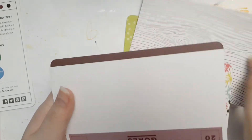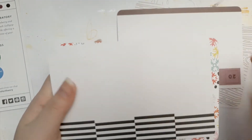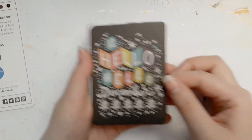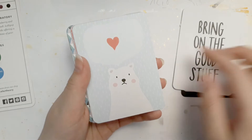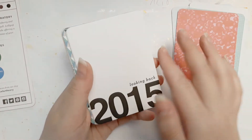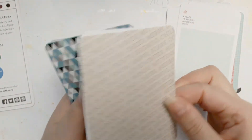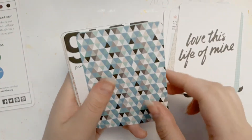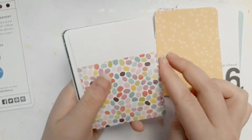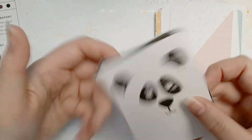Oh I like that one. No, that one says 'goals' — I love both of their sides. Oh damn it, I hate when I have to choose between the sides. Oh I love that. 'Bring on the good stuff.' Oh my gosh, I love those cards — those are probably my favorite ones yet.